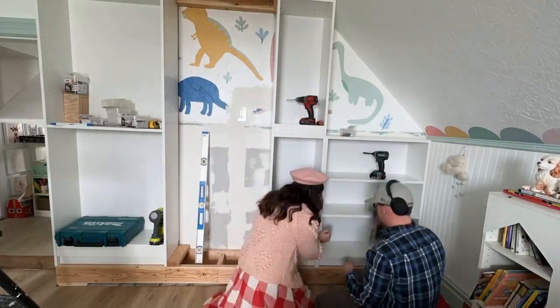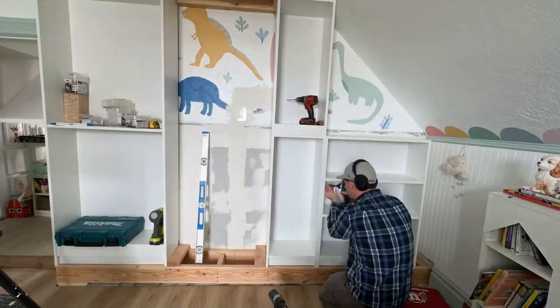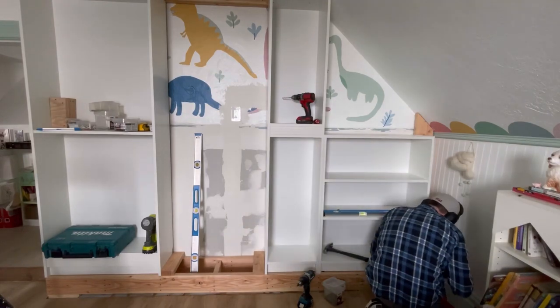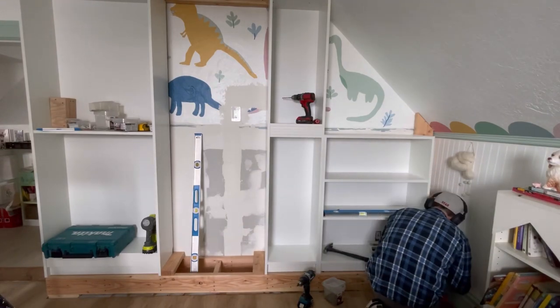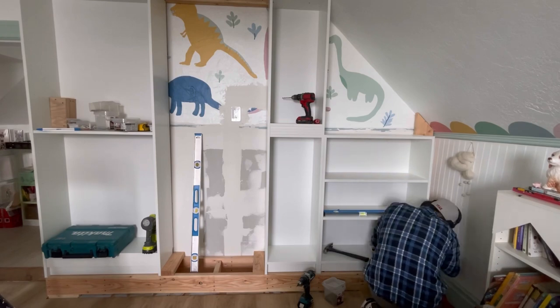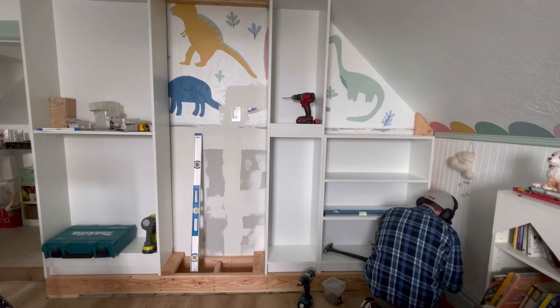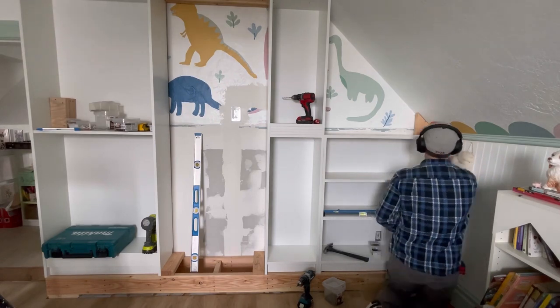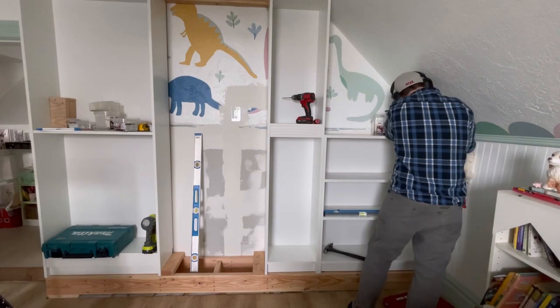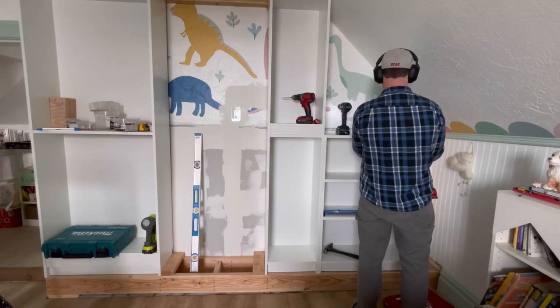Next, use screws to attach the two bookcases together — this will make them very sturdy. Now we're going to build a side support. This isn't necessary for every structure, but because of the spacing of our angled wall it made the most sense to have a bit of space on this side. This meant the tall skinny bookcase didn't need to be cut down for the angled wall. For the support we're using 2x6s, cut to the same height as the angle of the ceiling.